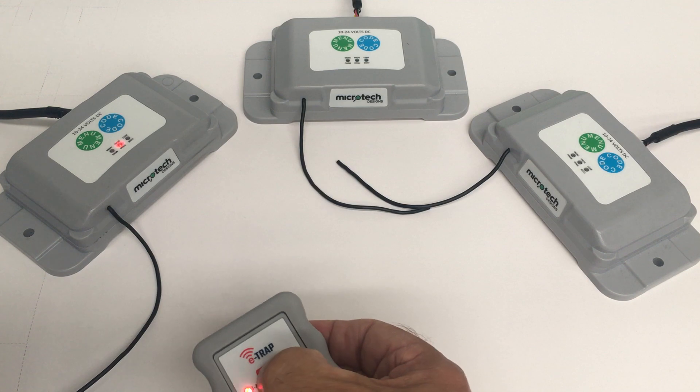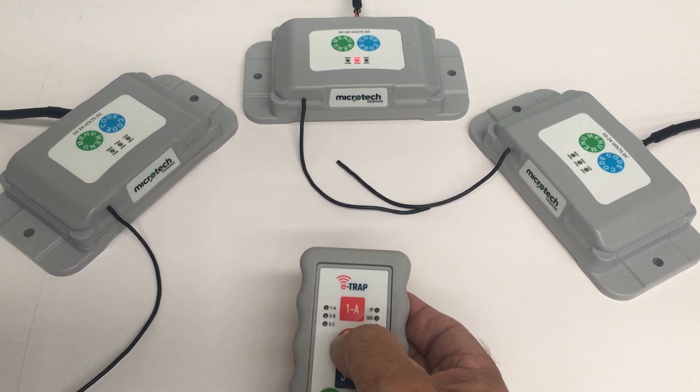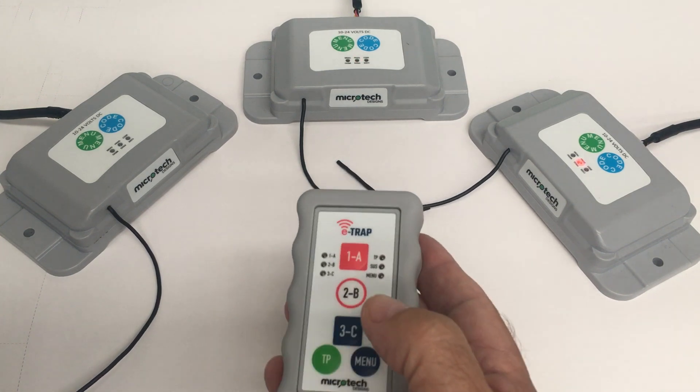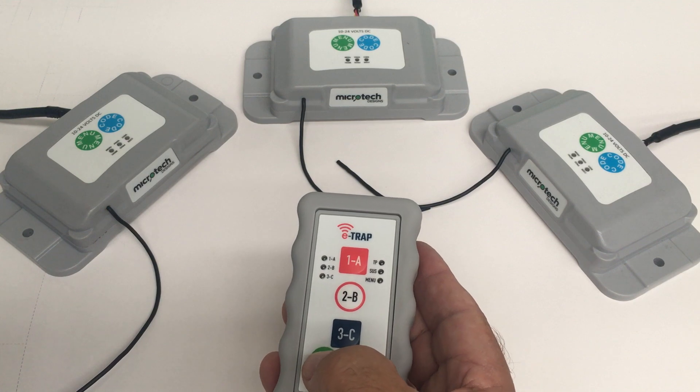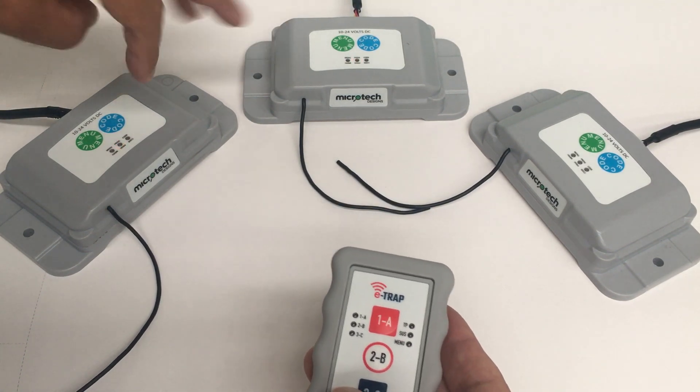Now button 1 will activate this transceiver here, number 2 will activate this one, and number 3 will activate this one. The True Pair is allocated to buttons 1 and 2, so when we press it, these two transceivers will activate.